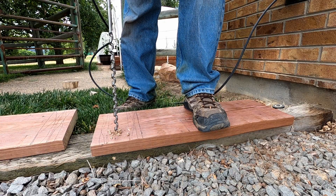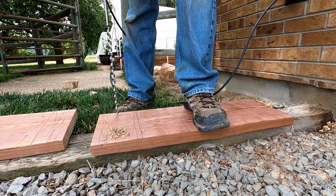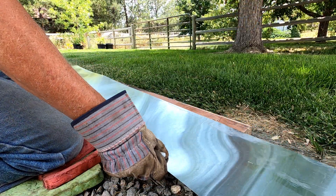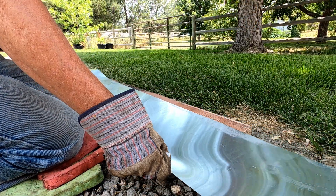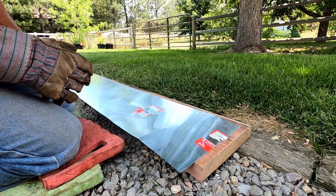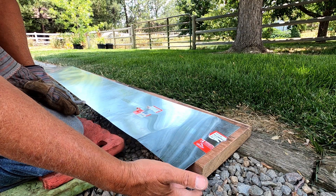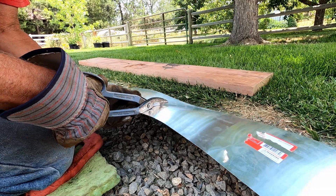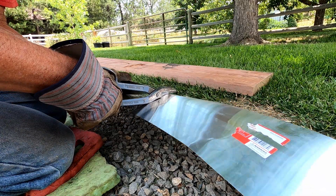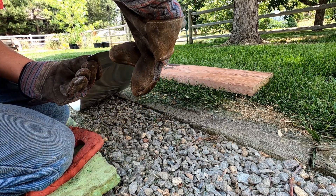Using a 1.5 inch auger bit in my drill, I drill the through holes in the ledger boards for my wedge anchors. I decided to place aluminum flashing between the ledger boards and the concrete wall, folded over the top of the ledger board. I use aluminum flashing that is 10 inches wide. I cut it to length, then clip the corners just to prevent cutting myself.